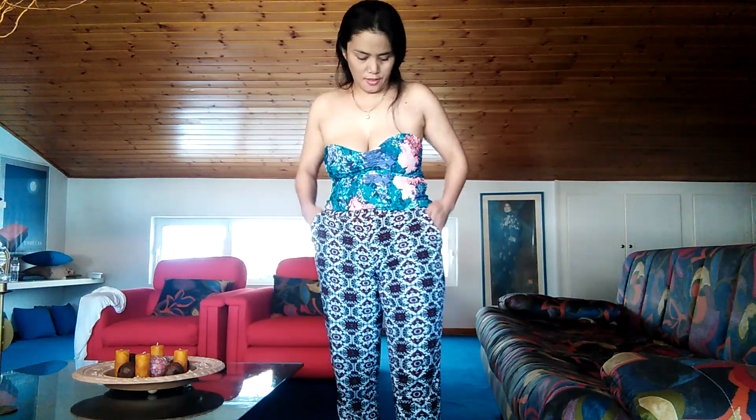So the first one — the red one I'm wearing — doesn't have a pocket. The other four colors have pockets. Thank you guys for watching. I hope you're enjoying. See you in my next video!